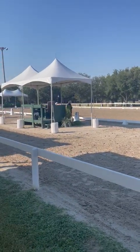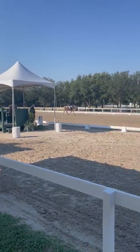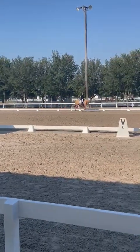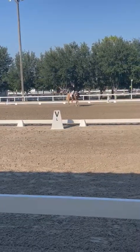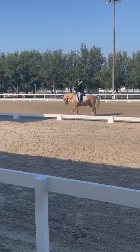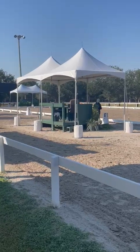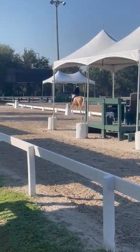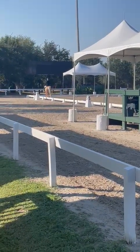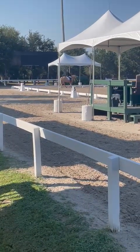A, track right. B, move to stretch, medium walk. M to B, free walk. C, medium walk.